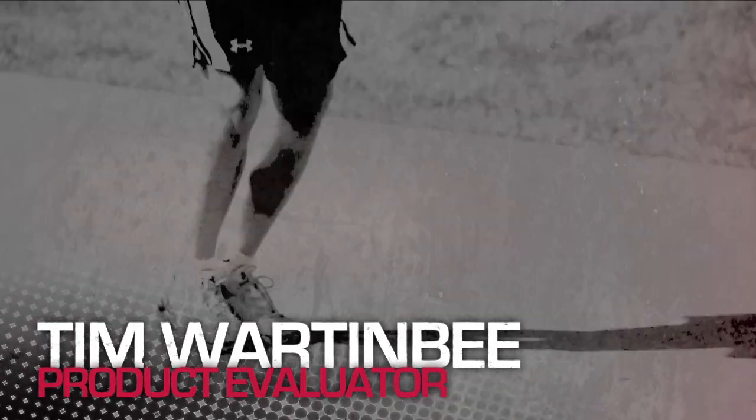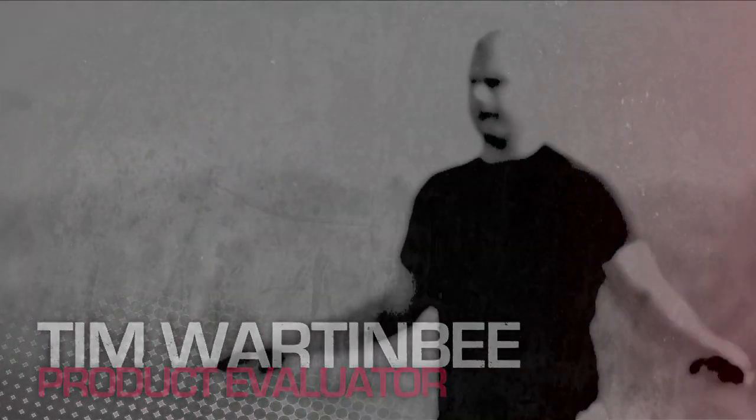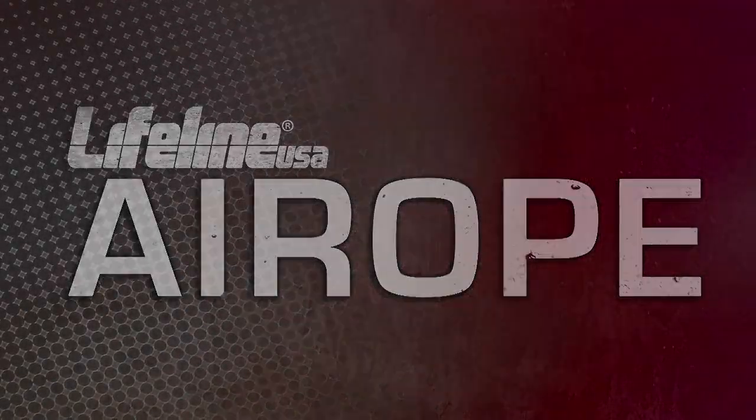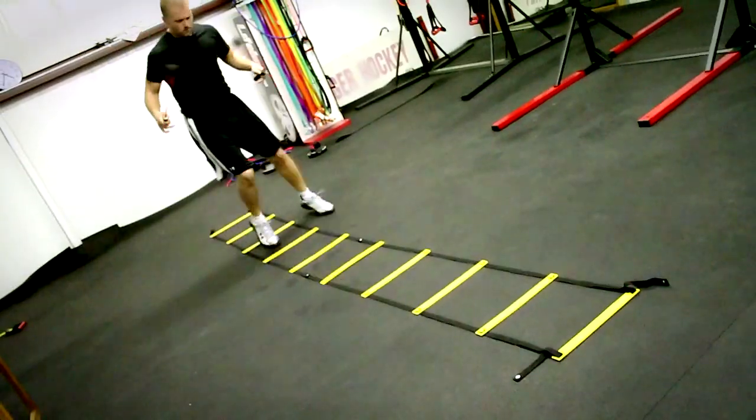Hi, I'm Tim and I'm going to show you the new air rope from Lifeline USA. As we all know, jump roping is one of the best cardio activities out there. It combines balance, speed, agility, and coordination.